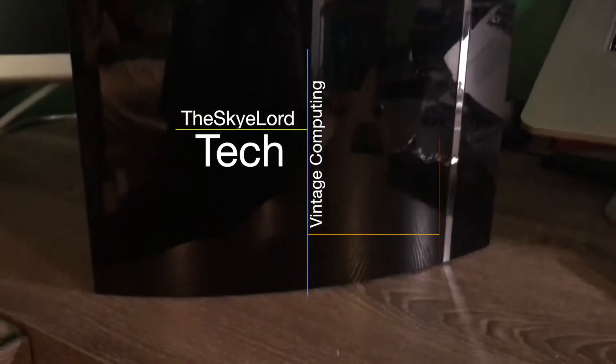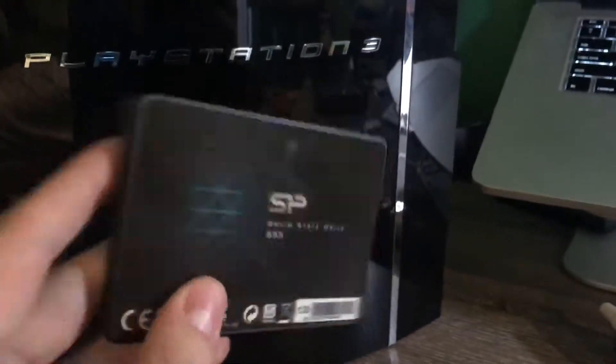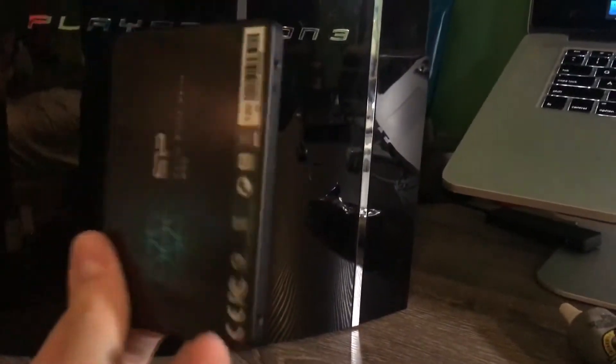Hey, what's up guys, Skylard here. Today I'm going to be doing a video of upgrading the PlayStation 3 from its 160GB hard drive to a 120GB SSD — another Silicon Power SSD. I know I put one in the Corduco MacBook Pro not too long ago, but I've gotten another one.